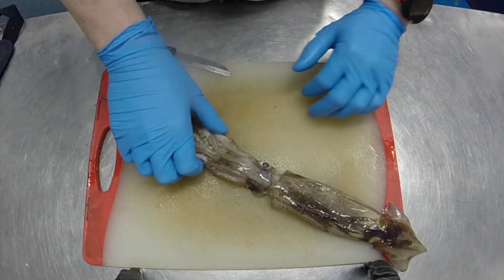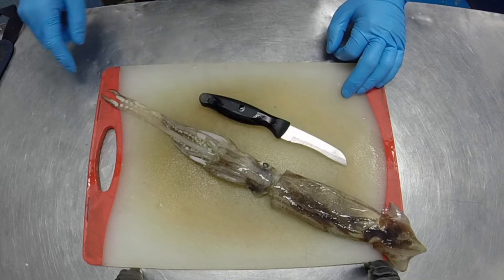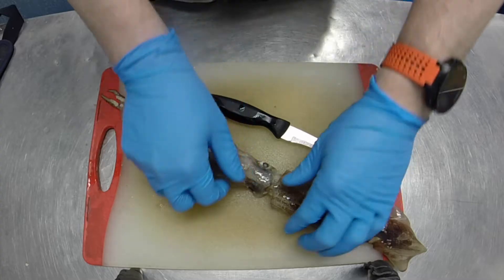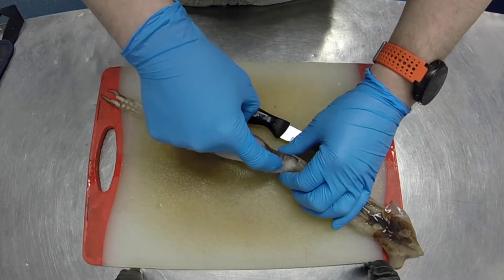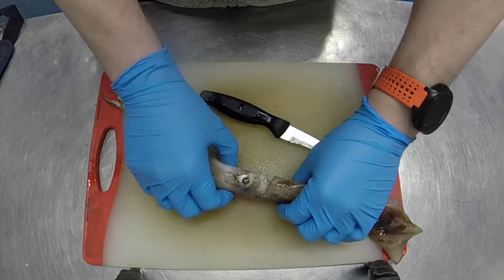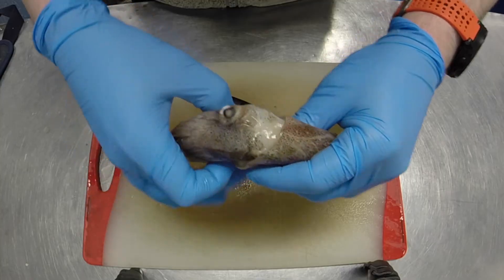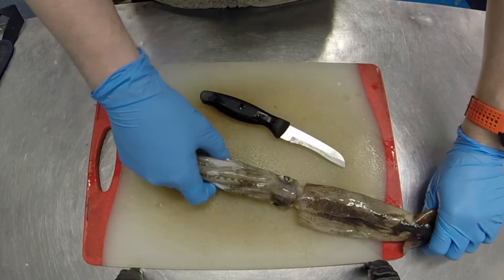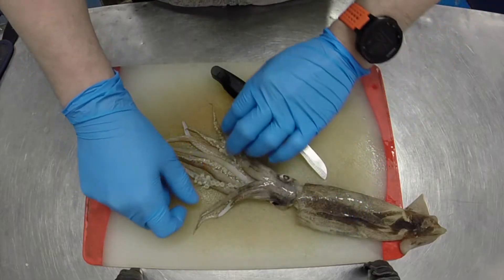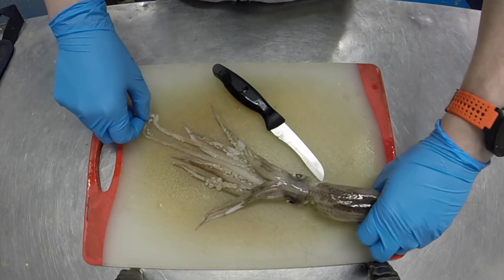This is an Argentinian short-fin squid, commonly found in Brazil and Argentina. You can see immediately they're about a foot long — a very fast-growing species — and they have huge eyes. The eyes of squid, and generally amongst the cephalopod family, are some of the largest eyes in comparison to body size of any animals on the planet. These guys live down to 800 meters deep where it's dark, and they need as much light getting to them as possible, which is why they've got huge eyes.